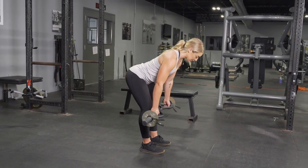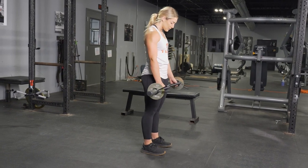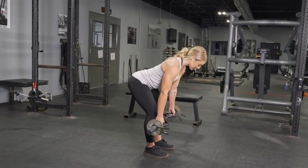From this position, press through your heels back up to the standing position and repeat the exercise.